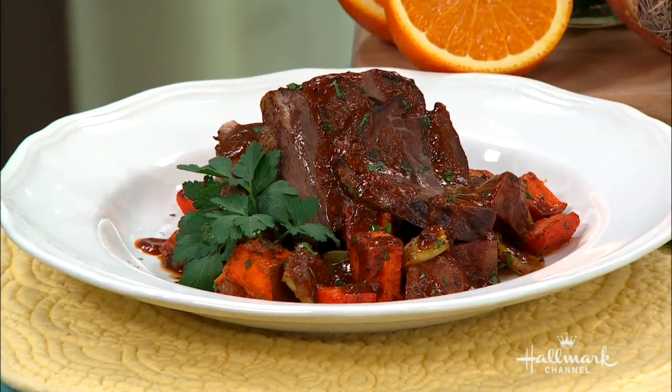We can ask Jen Tidwell, because she is on Skype right now — and there she is! She joins us from Fair Oaks, California, and this is her recipe. So Jen, how did you come up with this recipe?